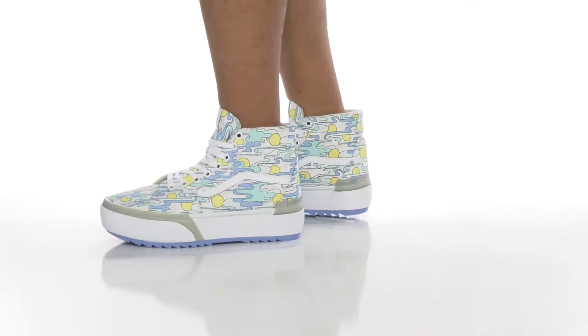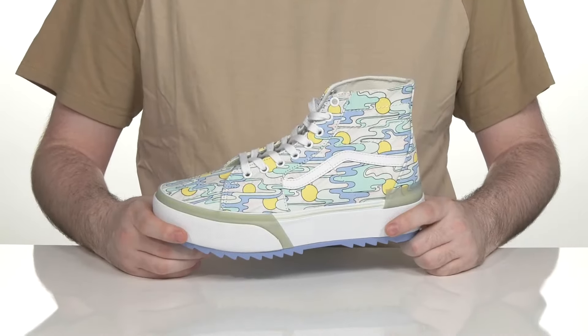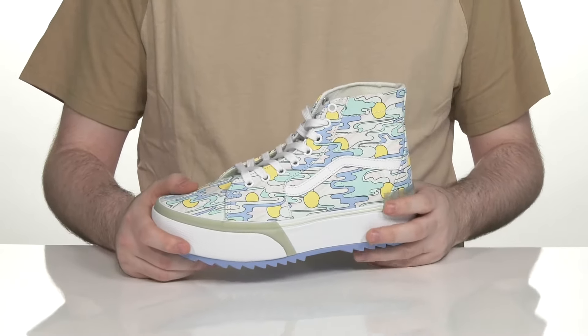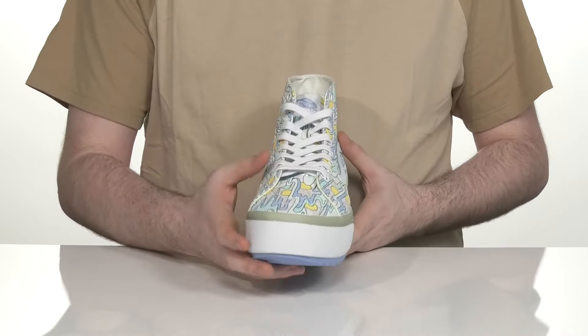Enjoy a new take on your classic favorite with this silhouette from Vans. This is the Skate High. It's made with a synthetic and canvas upper. It shows off some very cool artwork throughout, with an easy lace-up and metal eyelets for a secure, customizable look.